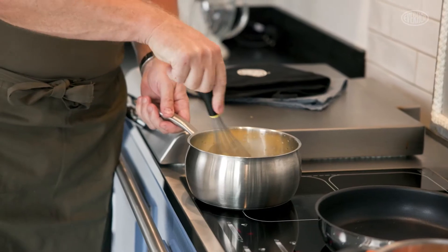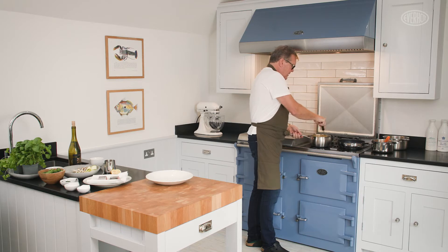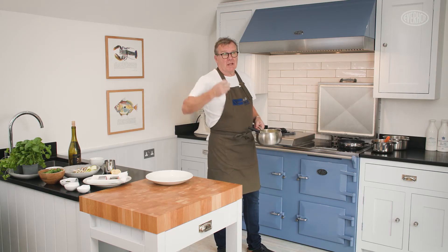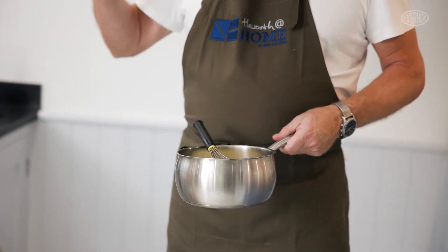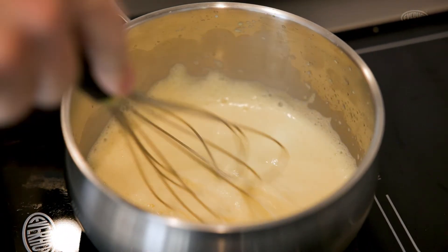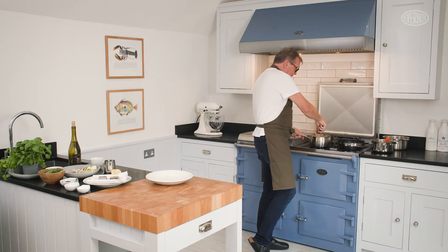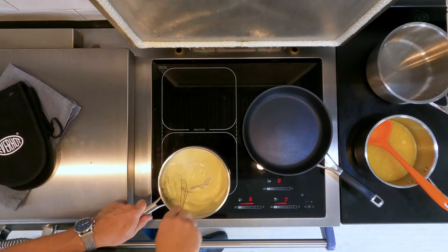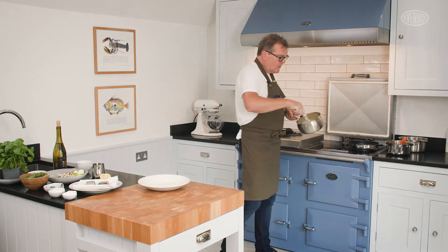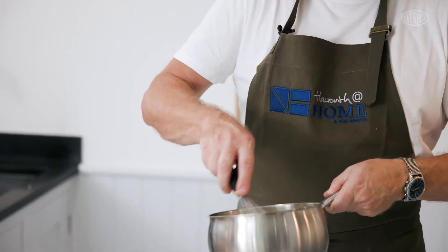I'm going to show you how to make a sabayon. Now you need to move the pan, so don't leave it static. Basically, if I've got my calculations right, I should cook my egg yolk sufficiently to make it thick enough to add our melted butter - and you don't have all the steam etc. You can see I'm directly beating the egg yolk on the hob. We're thickening now - it's now nice and thick. Once we get it to that ribbon thickness, then we can add our butter in.